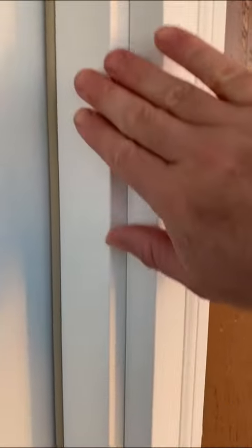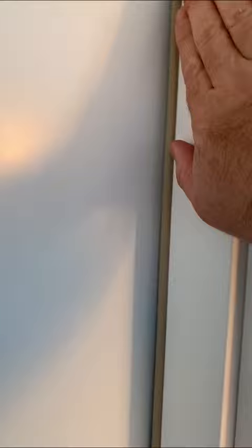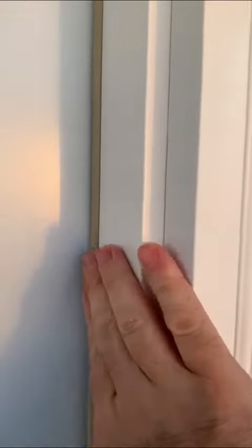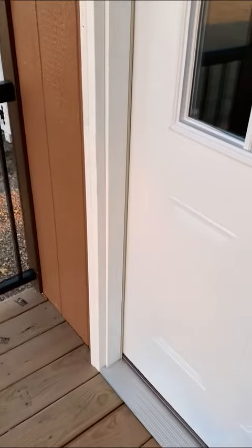What I like to showcase is the weather stripping that's here to seal off the door. A nice part about these doors is this frame here is made from composite with the vinyl clad on top — if they're white — or just composite, so built so that we can paint them if you want a different color. This is guaranteed never to rot out or to decay, so this frame here — let's call it the forever frame — will last forever.